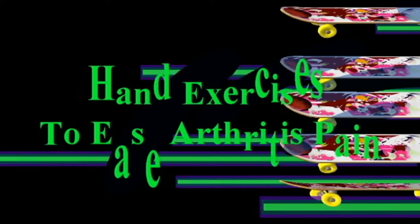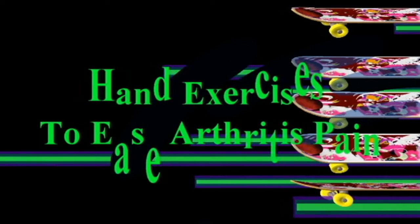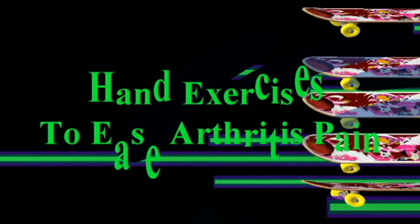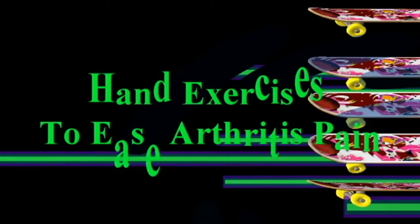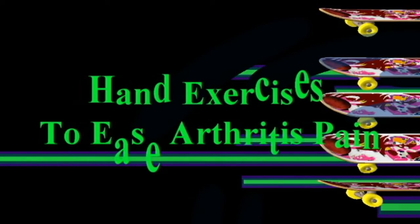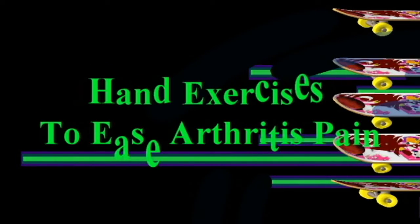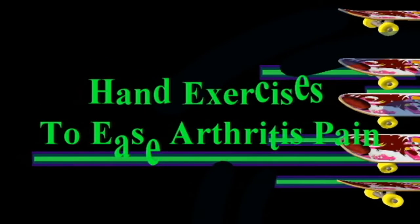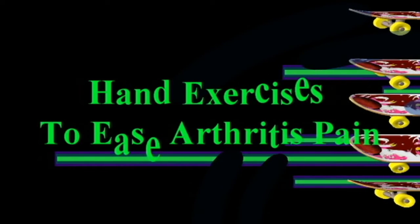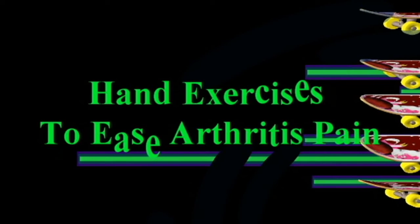Exercise six: Finger lift. Place your left hand flat on a table, palm down. Starting with your thumb, lift each finger slowly off the table one at a time. Hold each finger for a second or two, then lower it. Do the same exercise with every finger of the left hand. After you are done with the left hand, repeat the entire sequence with the right hand.